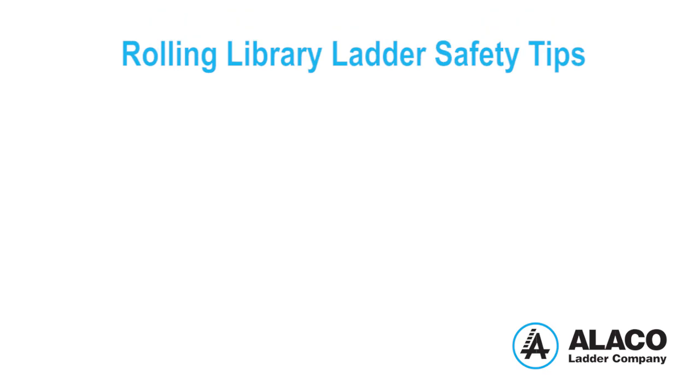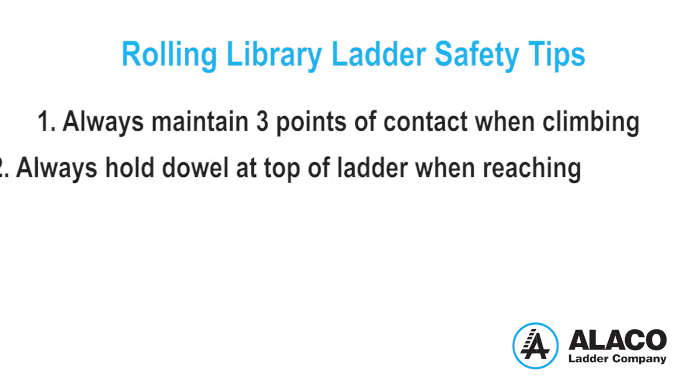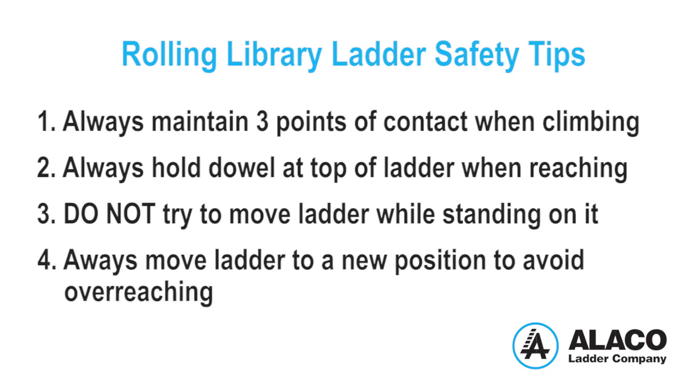Let's review a few ladder safety tips. You should always maintain three points of contact when climbing any ladder, rolling or otherwise. Always hold the dowel at the top of the ladder when reaching for an item. Do not attempt to move the ladder side to side while standing on it. Always move the ladder to a new position to avoid overreaching.